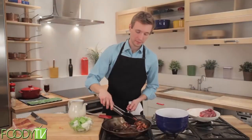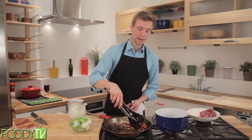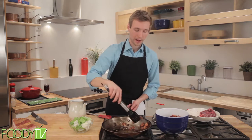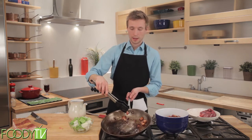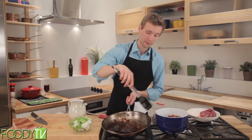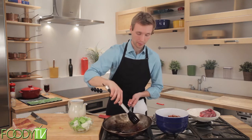Traditionally the bacon is taken off and reserved — kept in a bowl for use later. But I actually enjoy it added back with the beef to be coated in flour and browned a second time. You'll notice that I'm tipping the pan. This is to keep as much of the fat in the pan as possible because we're going to be using this fat to brown our beef and our bacon again.